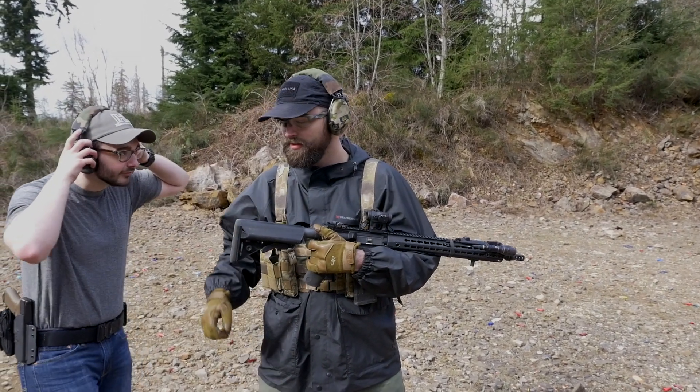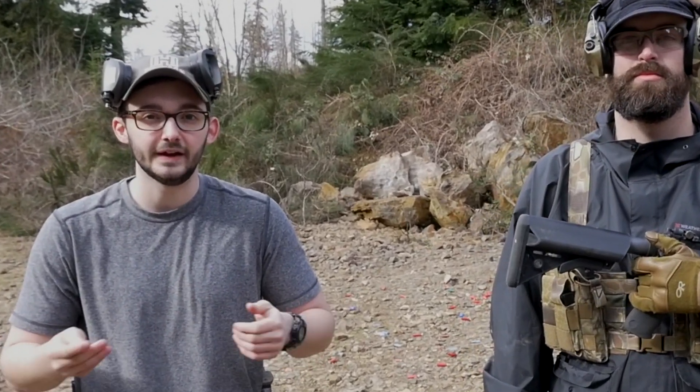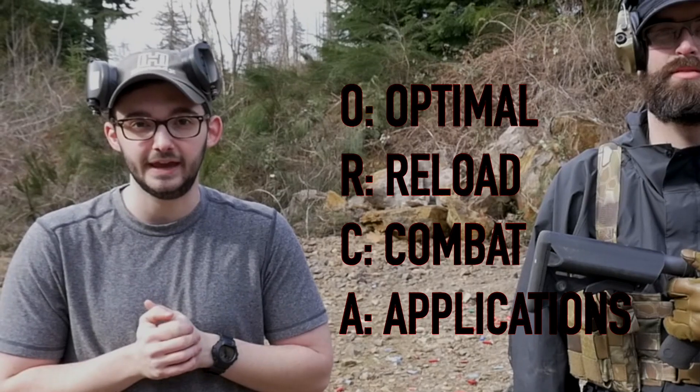Alright, you can go ahead and take those buoys off. This is one of my lead instructors — he doesn't say a whole lot, so I'm going to be talking for him. Today we're going to be talking about the ORCA Reload: your Optimal Reload Combat Applications. We're going to be going over the ORCA Speed, the ORCA Attack, and the ORCA Administrative Reloads today.